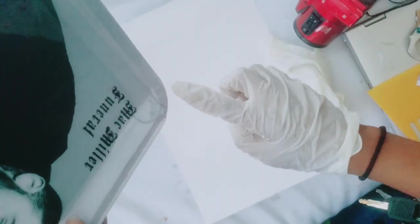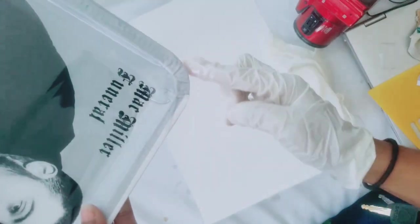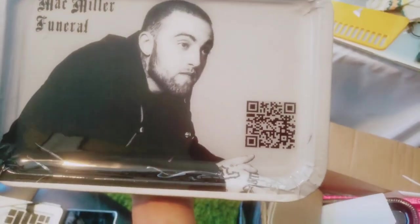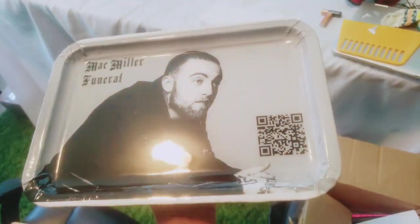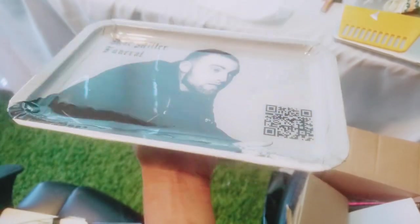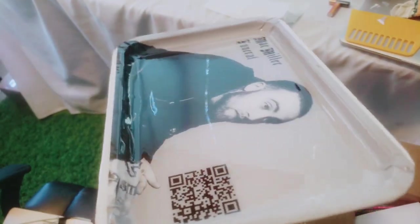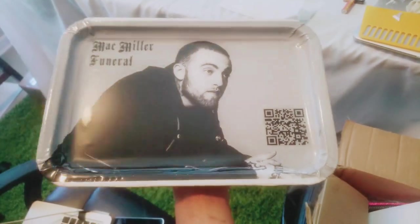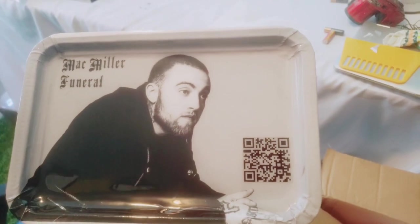I use my gloves to get a clean, smooth finish around the edge, making sure there's no excess drip. I just combined two designs. Now all the epoxy is laid down and I'm just going to let it dry. Thanks guys for tuning in and stay tuned for more of my DIYs. Bye, my loves.